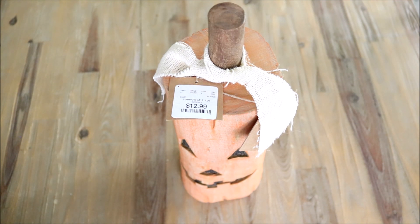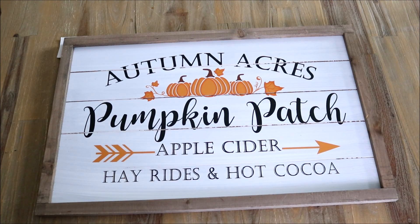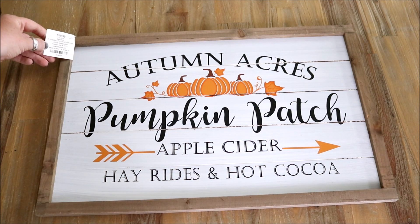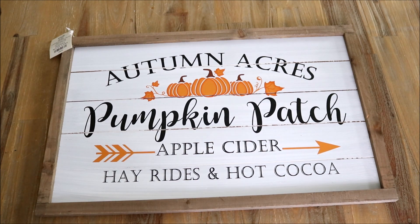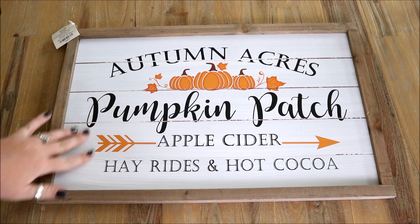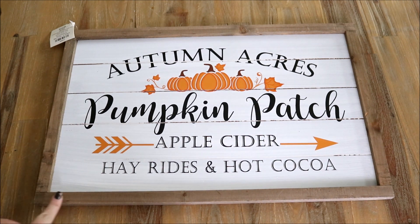Moving on, I found this fall sign from Hobby Lobby. I thought it was adorable and the price was really good — originally $20, I paid $10 because all the autumn decor at Hobby Lobby was fifty percent off. I love the colors, how neutral it is, the shiplap look, and the stained wooden frame around it. I just thought it looked so cute, especially for the price.